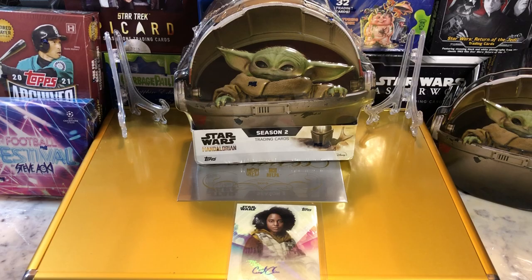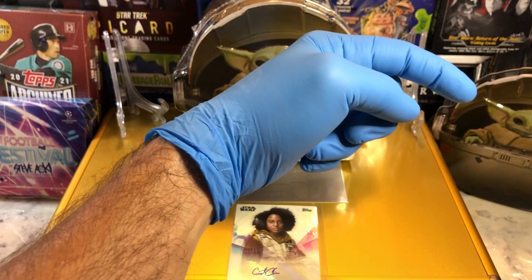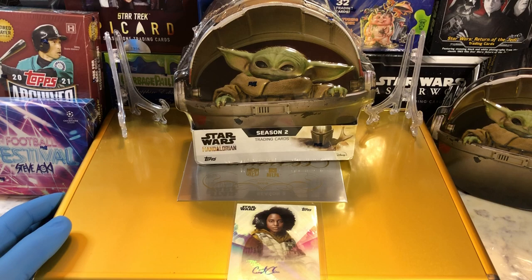If you haven't done so already, go ahead and hit that bell right there in the bottom right-hand corner. When you do, I'll get you to subscribe to our channel and let you know every time we do a cool Hobby Box, Pac-10, Blaster, Digital Wax Break, or an Oddball Wednesday.